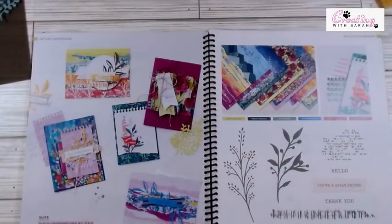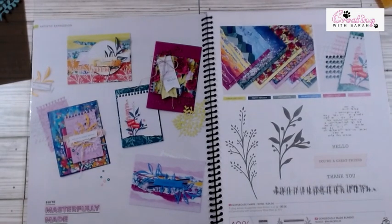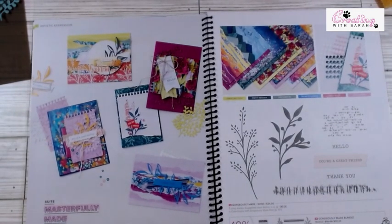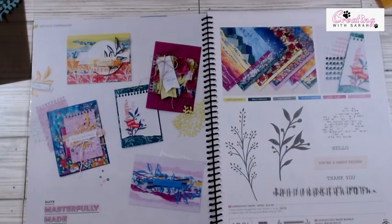So I am going to go ahead and point you over. Hopefully we can get through all three cards. If not, we will get through what we can. Let me just make sure we are live on my iPad so I can see comments — and there we are.